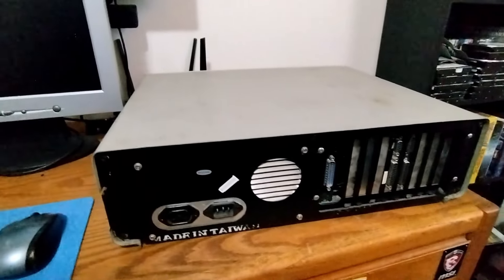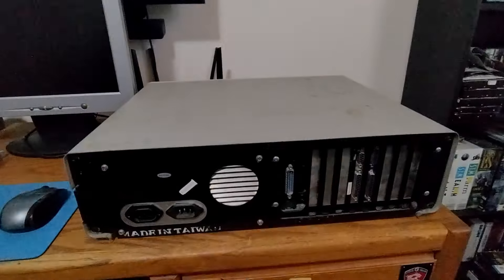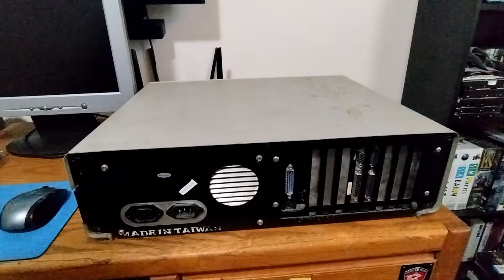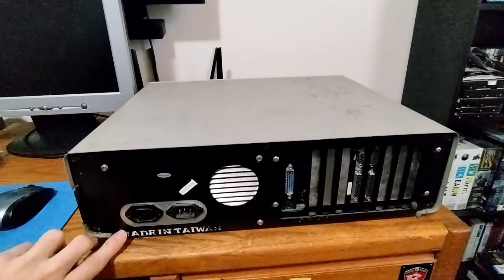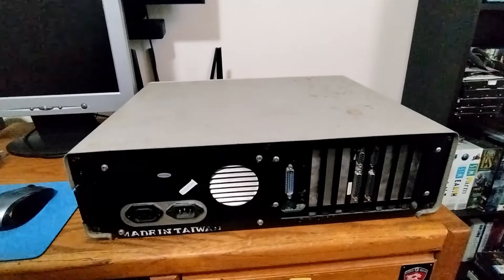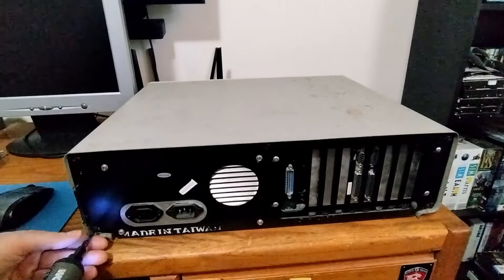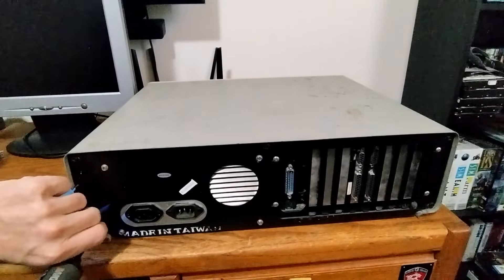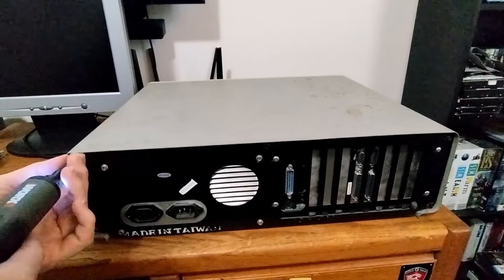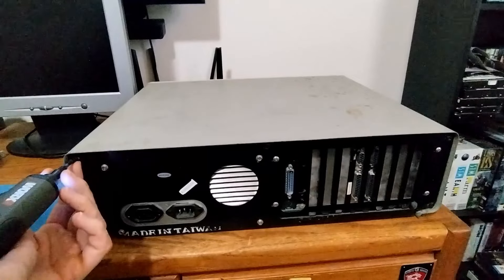Let's open it up and take a look. Step one is to get the case off. It looks like we have black screws holding it in, so it seems somebody has already done some replacing of screws in here. I love having mismatched screws — I'll probably spend some time going through it and matching them up.